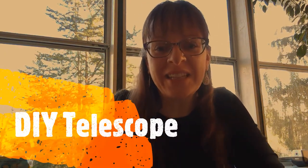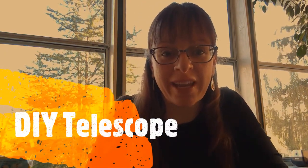Hi friends! So today we are going to make a telescope. Whether this telescope to look at the stars or birds or something else in the distance, it'll be a lot of fun.